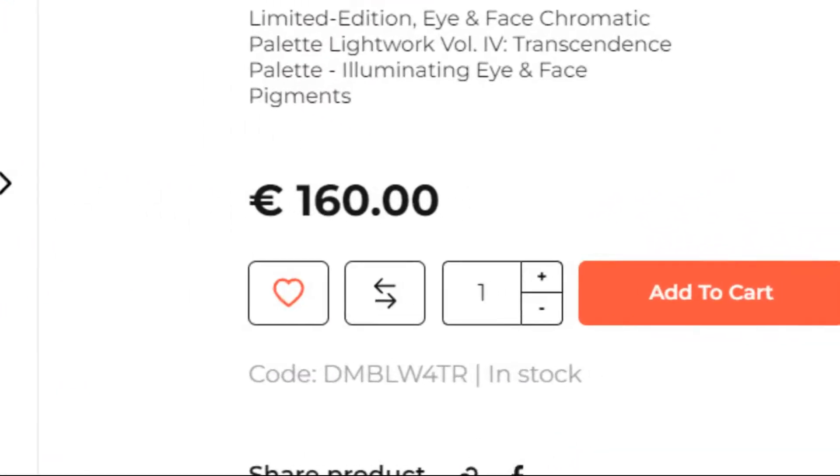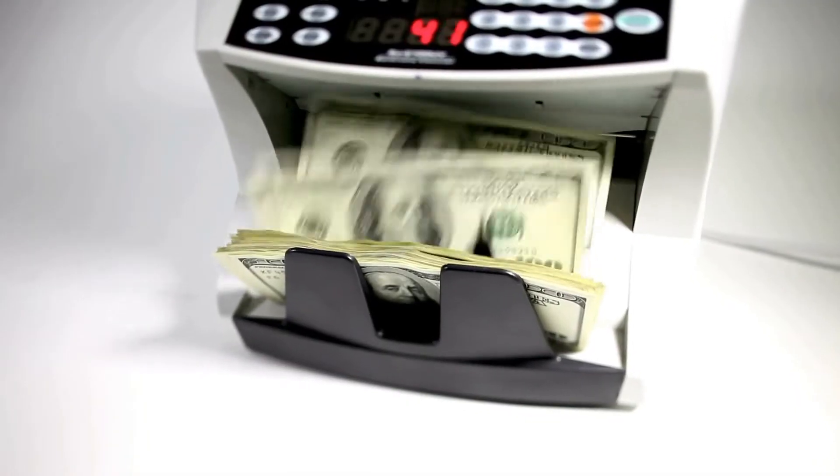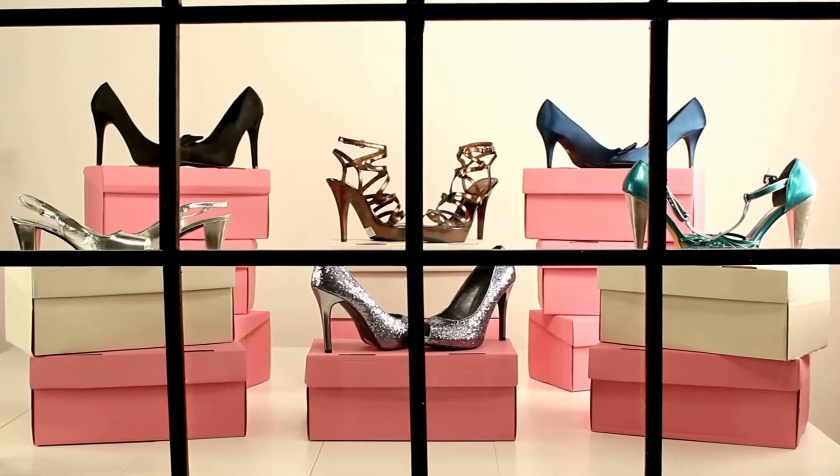If you get the urge to buy this palette by the end of the video, I'm really sorry. The only thing that will stop you from doing this is actually the price point of this palette. I have been using Danessa Myricks' Lightwork 4 palette for several weeks and I am here to help you make the decision if you need this palette or not. Because let's be honest, $160 is quite a lot of money — that's several bags or a pair of shoes.